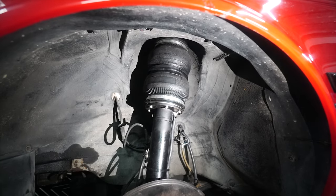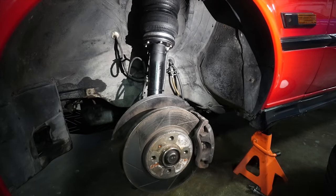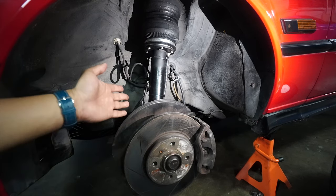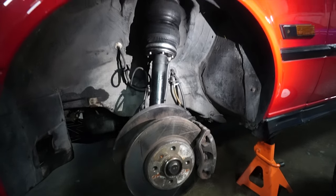One thing to note: when you're going to remove this shock, that's the most difficult part on the E30 and E34. When you need to remove the shocks, you have to remove the whole brake assembly — the shocks are part of the brake system. That's the most difficult part of it, but other than that, that's pretty much it.